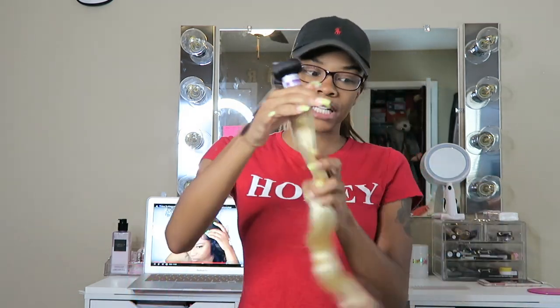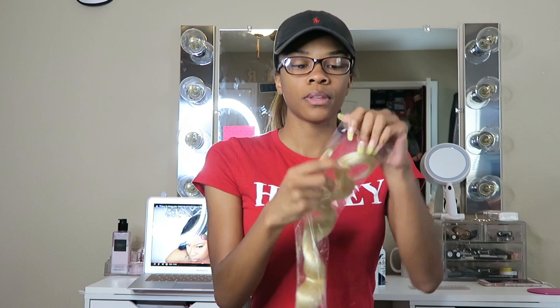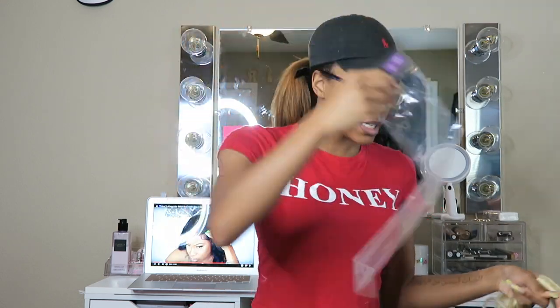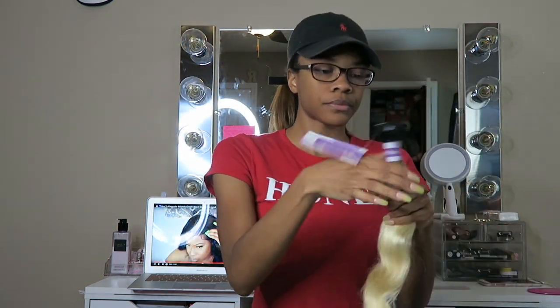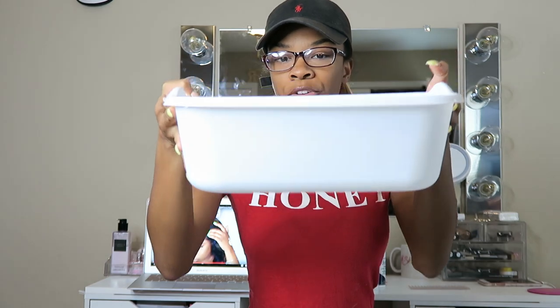I'm recording this in my room — I would have done it in my kitchen but the lighting isn't good downstairs so I have to do it upstairs. I filled my bowl up; I got this little plastic container from Dollar Tree for a dollar as my dyeing bowl. I already put warm-to-hot water in here, and I boiled some more downstairs that I'm about to add now.